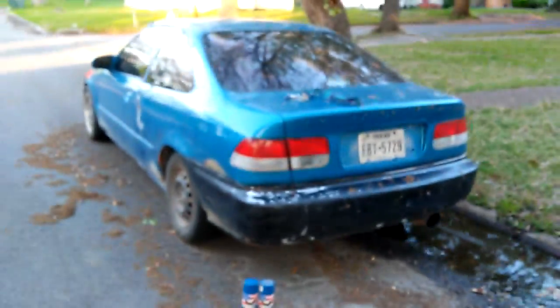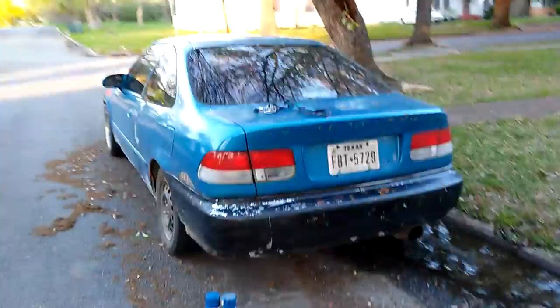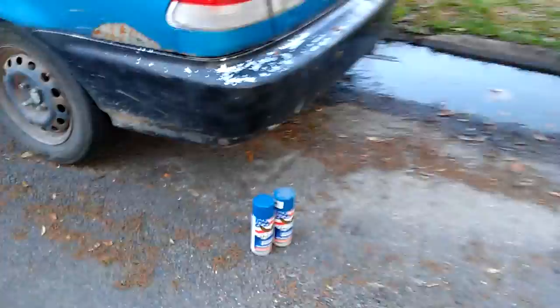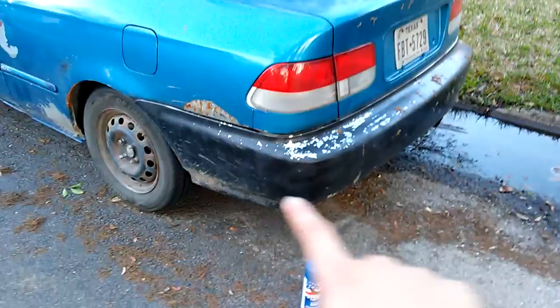What's up YouTube, it's Snowflakes Automotive with a quick update on the 97 Honda Civic. Fixing to paint the bumper on Blue Wolf — got the blue paint right here. Hopefully two cans are enough to get the bumper done.